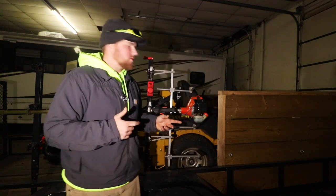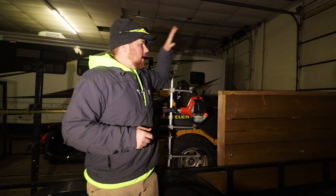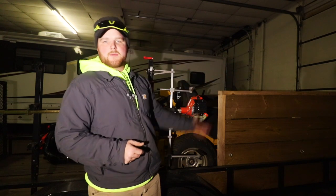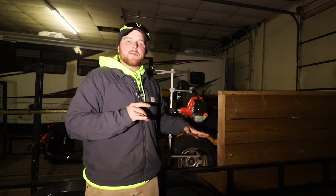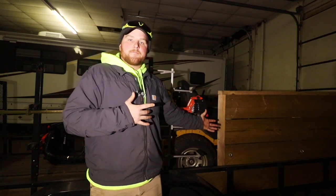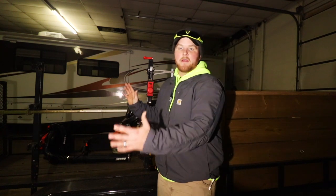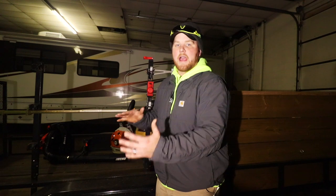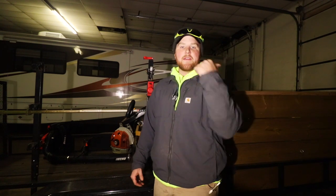Right behind me is my utility trailer — you can see we built these walls so we can store more debris, whether we're doing a clean out, hauling mulch, or whatever it may be. I'll tag a video up here if you want to see how I built those walls. But what we were running into is: I was bagging these leaves and dumping them up on the trailer, and there were times where I barely fit the mower on the trailer after doing a property — and sometimes I didn't even have enough room. I had to go dump the debris, come back, pick up the mower, and then head on to the next one. Being a one-truck operation, that was a real issue.